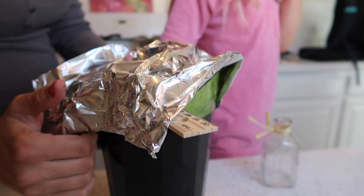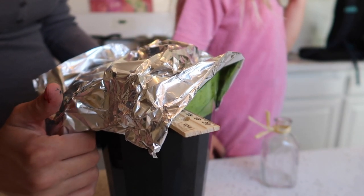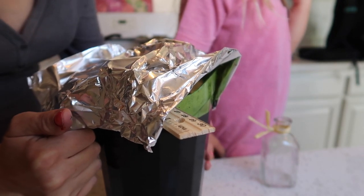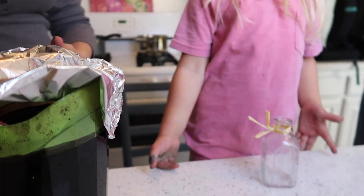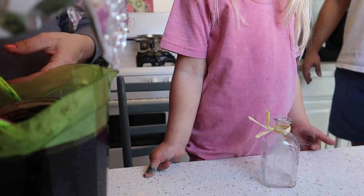The final step is to cover the container with some foil or a towel — just anything that can keep the heat in and slow the cooling process. Then set it aside and let it cool overnight, or at least for six hours.